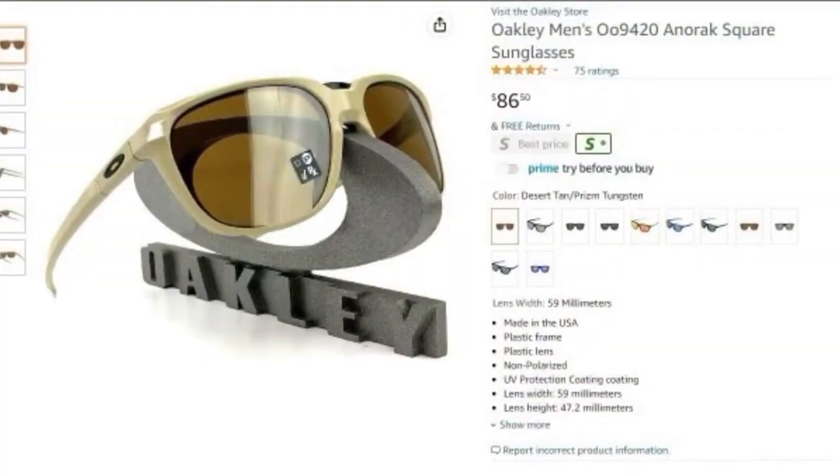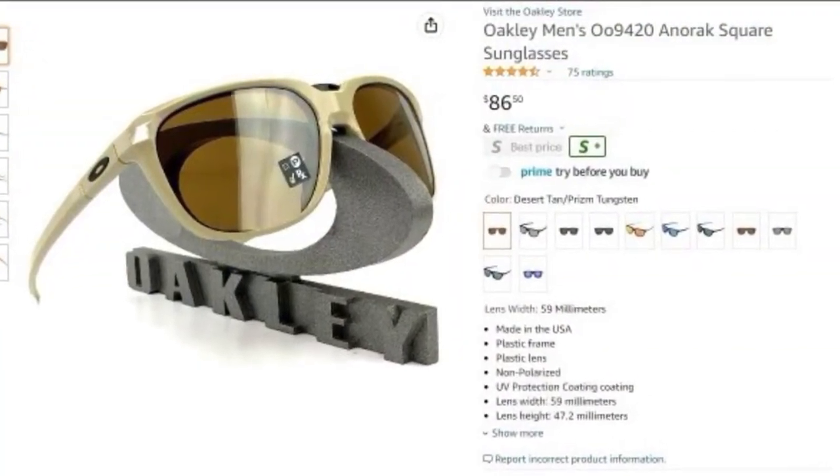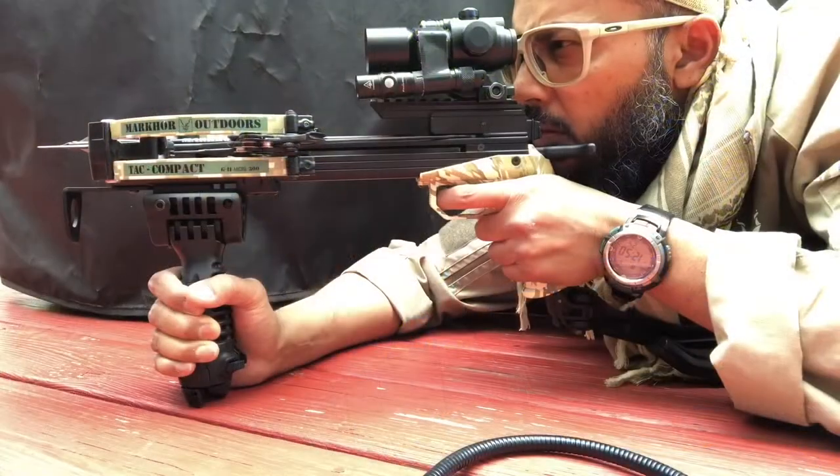Oakley sunglasses sold by authorized sellers, like Amazon, are eligible for all manufacturer warranties and guarantees. You can also have these glasses made to your prescription so you can use them indoors and outdoors both.